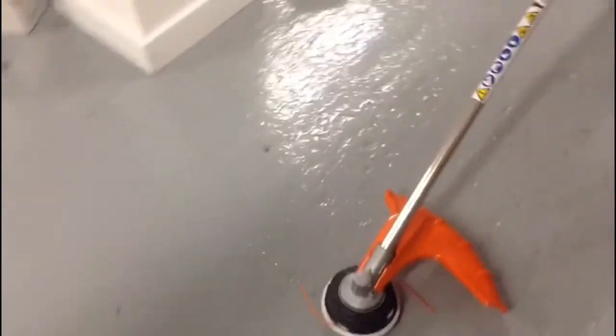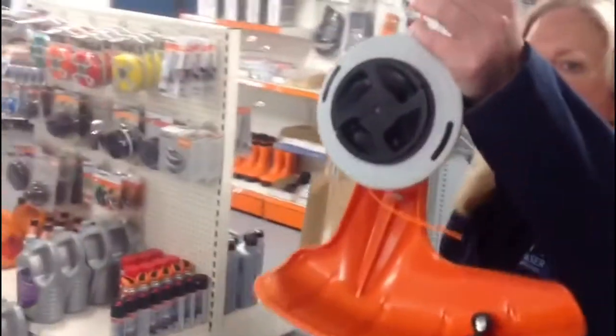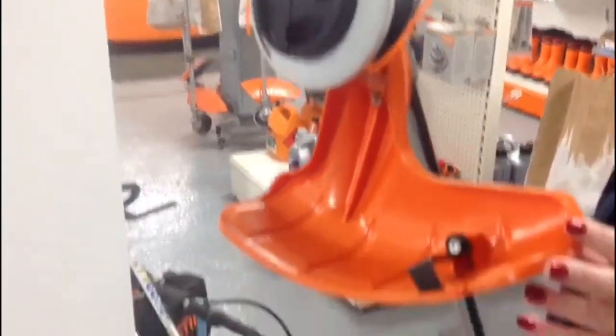This strimmer comes with a bump head that uses the orange Stihl cable on it, 2.4 cable on it. It can also have a blade fitted as well.